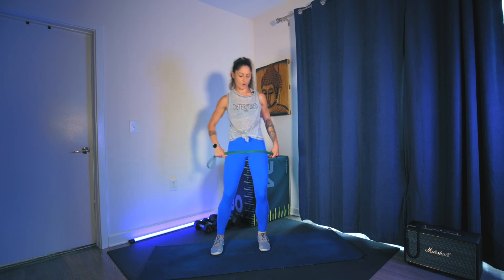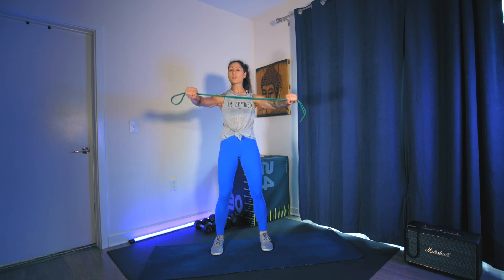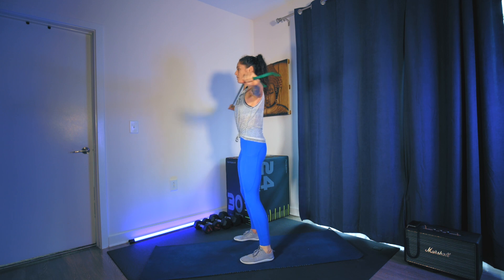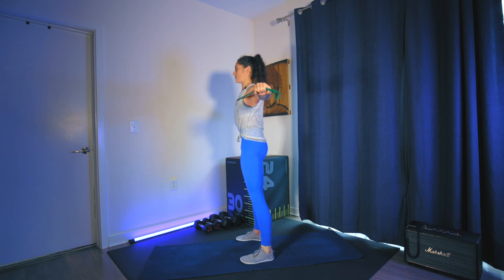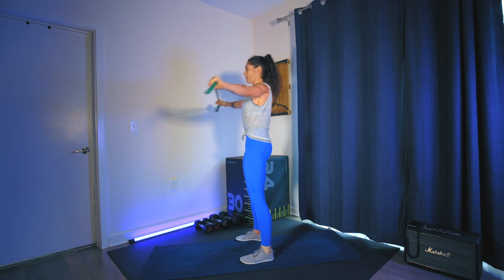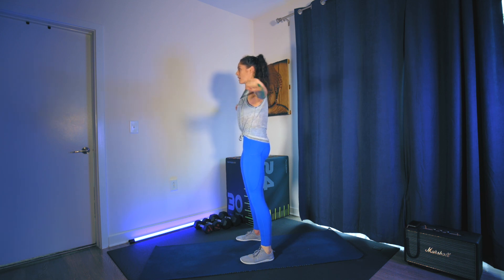Now flip the palms back over, palms facing down towards the floor. Roll the shoulders back and down. I'm going to pull this band apart, keeping a tiny bend through the elbows, leaning back and pulling — touching the band to the chest. Core is tight, squeeze the glutes, squeeze the legs. I'm not puffing the chest out to make that happen — feeling that upper back start to engage.